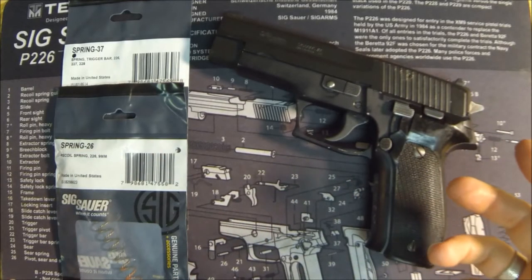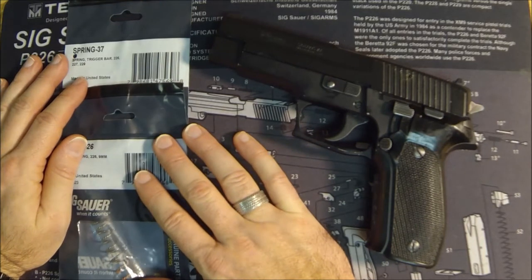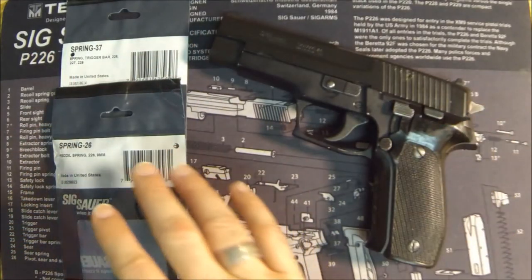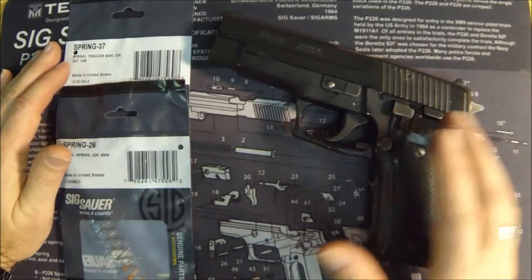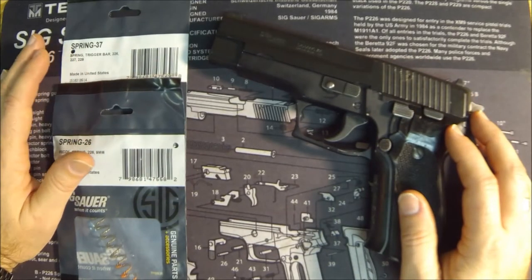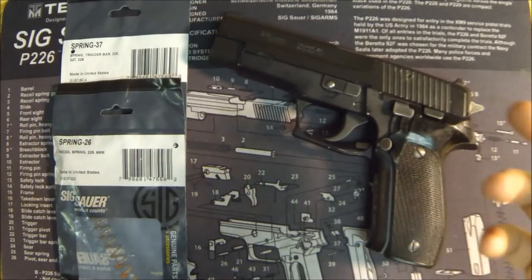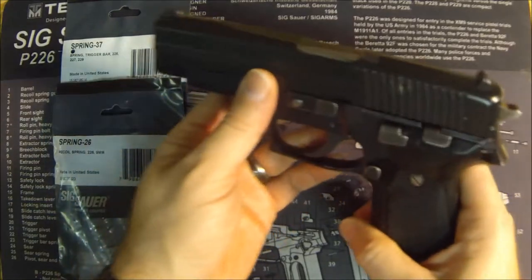The first change you're going to want to do is to replace some springs. These are two of the three springs that I'm actually going to upgrade. The other one's the main spring, but that comes in a later video when we start doing trigger action. These two springs are the two easiest ones to do, and they're going to come as part of the P226 parts kit, which I highly recommend if you buy a used P226. Go ahead and buy the P226 parts kit and just swap everything out — it's what SIG does when they sell a certified pre-owned SIG. They're going to throw these springs in anyway.